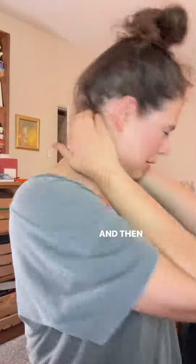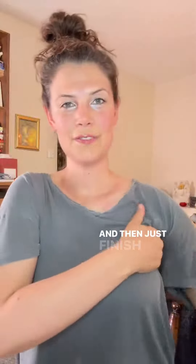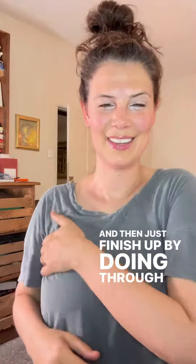That's quite a nice one, I like that one. Then up into the temporal lobe, and then the base of the skull, and then just finish up by doing through here and down through the sternum.